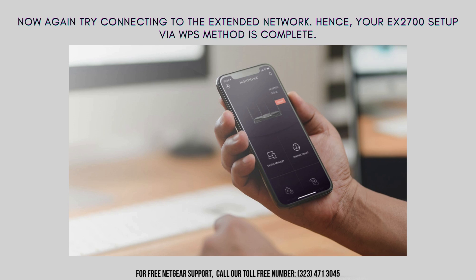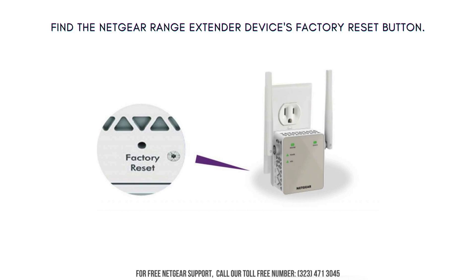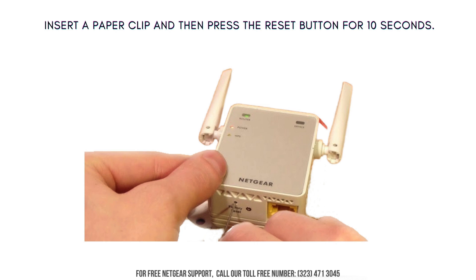Now attempt to connect to the extended network once more. This completes your EX2700 setup via the WPS method. Now, the time has come to provide you the guidelines regarding resetting the Netgear EX2700 Wi-Fi extender. The first step is to locate the factory reset button on the Netgear range extender device. Now insert a paper clip and then press the reset button for 10 seconds.